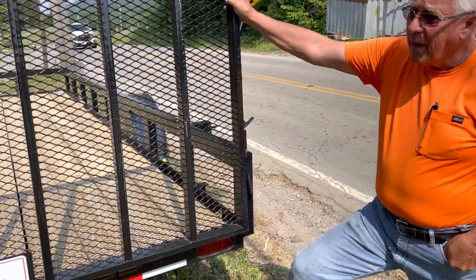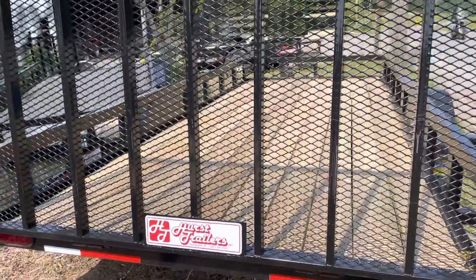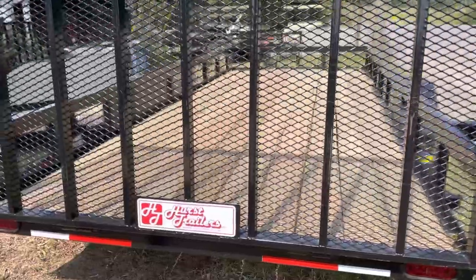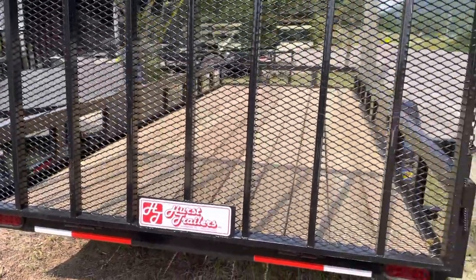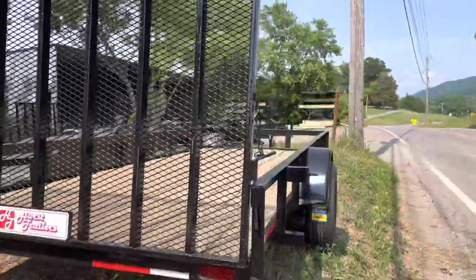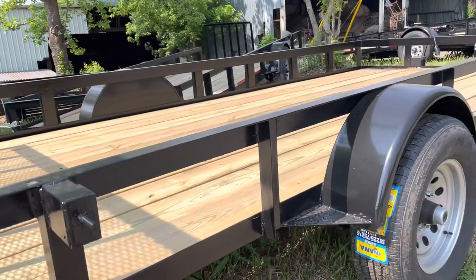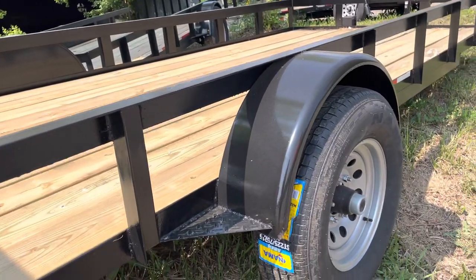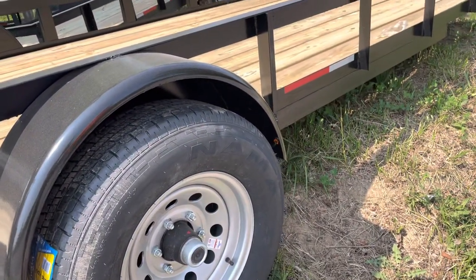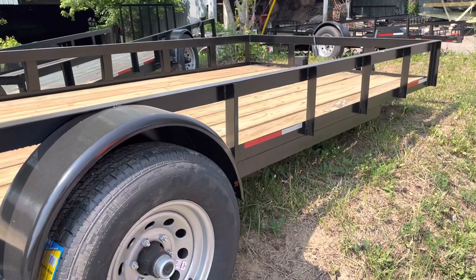Today we're going to show you a utility line of trailers that we do. This trailer here is a sort of a special trailer to start with. It is a 6'6", which is our standard width, and we also do seven-wide trailers. It is a 16-foot trailer. We normally wouldn't build a 16-foot trailer, but we started it and we put a 5,200-pound axle under it to accommodate the weight.